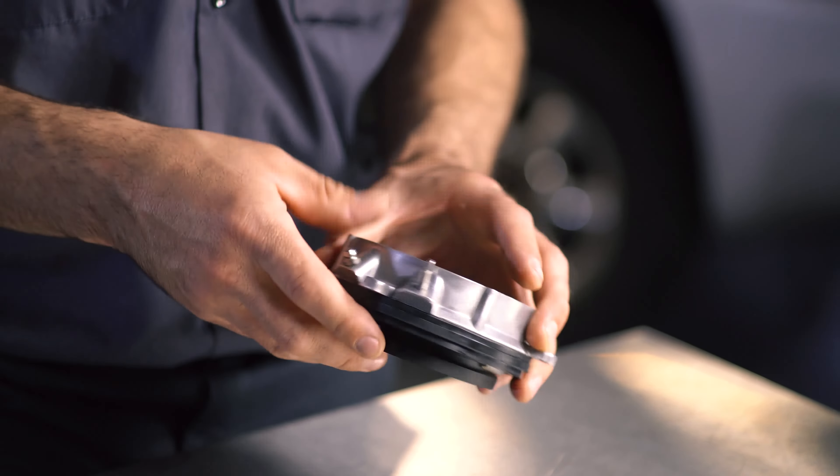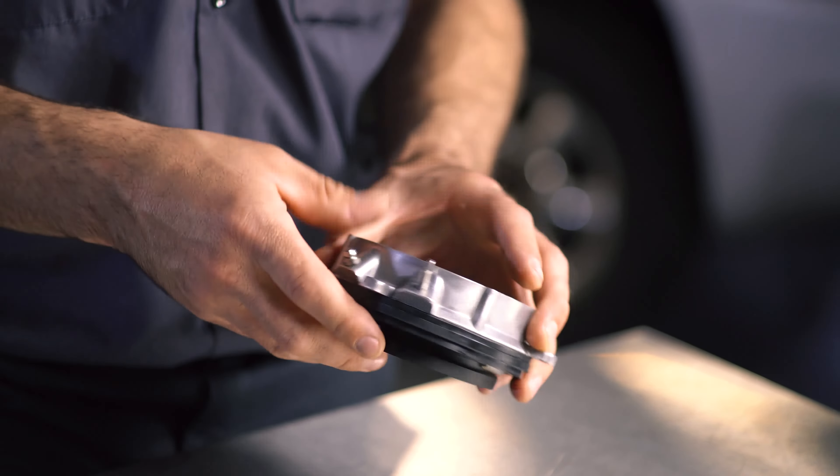For drivers in search of a more permanent solution to this common problem, we developed our OEFIX four-wheel drive locking actuator delete kit. This patent-pending design eliminates the troublesome vacuum diaphragm and permanently locks the axle to the hub.